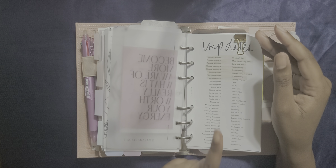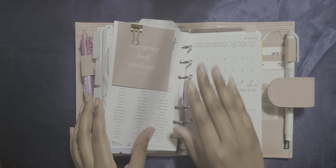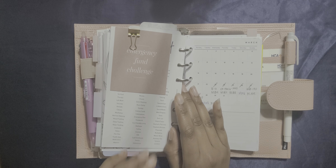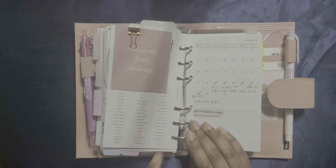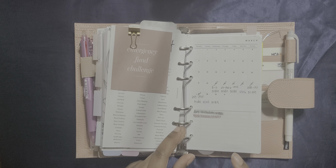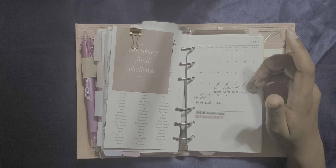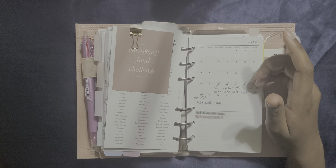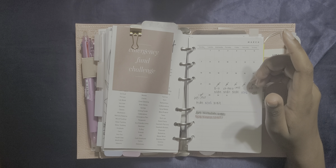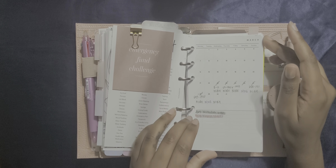This is the back of the 'Ain't No Hood Like Motherhood' vellum — I really like that. Then I have another one of those tab pages that I bought, and this part is kind of like my work section. I found this vellum that says 'become more aware of what is really worth your energy' — amen. And I put an AliExpress transparent sticky note on there just to give it a pop of color. I call this my pink planner because almost everything is pink or neutral. I found this important dates insert — this is from the Planner's Pod, it's a free printable. And then on the back here I have my emergency fund challenge. I just like that journaling card thing — I got it from Cloth and Paper or the Planner Spot.